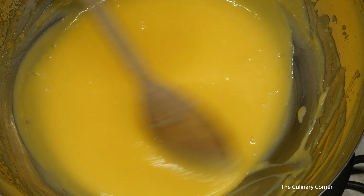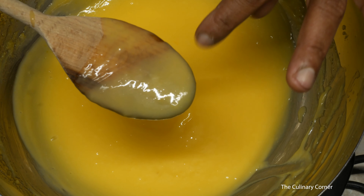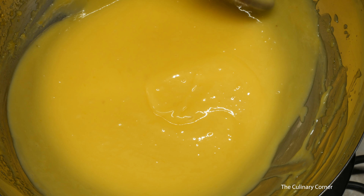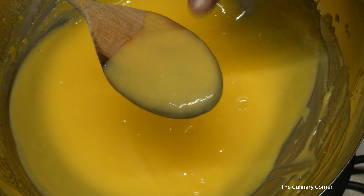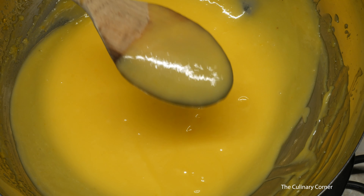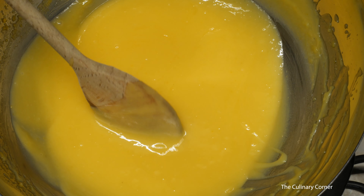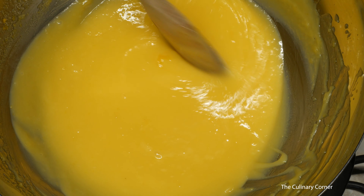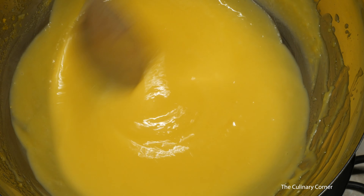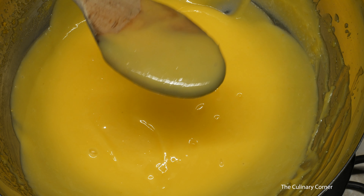When it starts thickening, you'll feel the spoon getting heavier as you stir — it's thicker now. Look at how it holds on the wooden spoon. Switch off the stove and it's time to pour it into jars. If you want to double or triple this recipe to give away to family and friends, you can do it on the stove, but be very careful when stirring. This is the very professional way of making lemon butter at home.